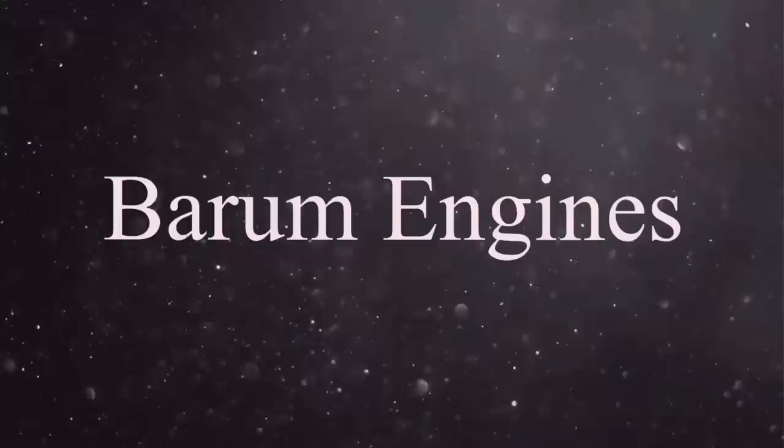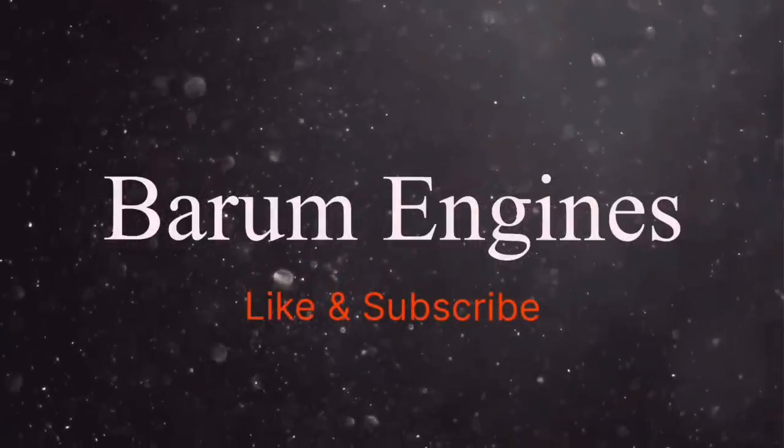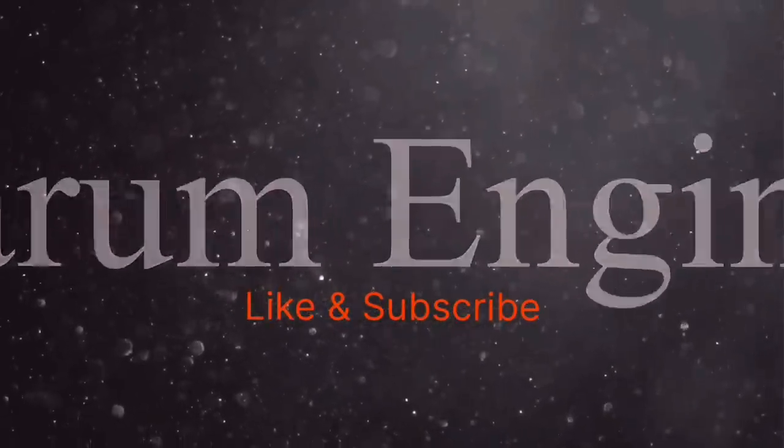Good morning guys and welcome back to another episode of Barham Engines. You're probably wondering why I'm doing another video on a Thursday — probably completely thrown you. I've come back after Christmas feeling quite enthusiastic, got quite a lot going on in the workshop and I just want to make videos. Sorry if it's buggered your week up, but maybe next week we'll go back to normal. This week just want to chuck a few videos at you, so enjoy.